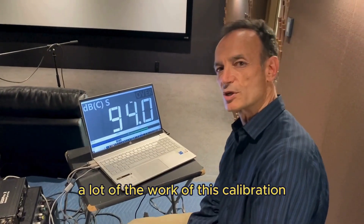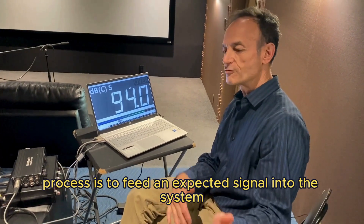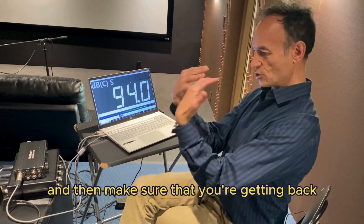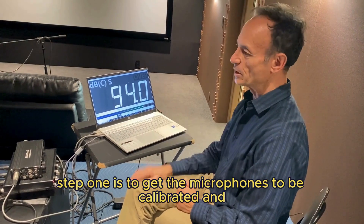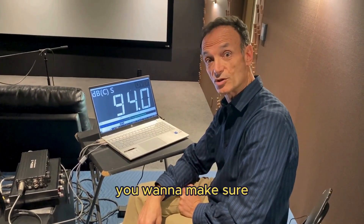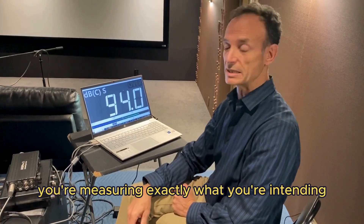A lot of the work of this calibration process is to feed an expected signal into the system and then make sure that you're getting back what you want. Step one is to get the microphones calibrated, and that's pretty crucial — you want to make sure you're measuring exactly what you're intending.